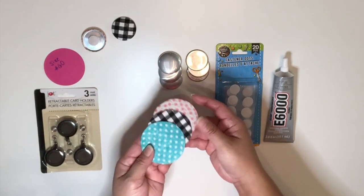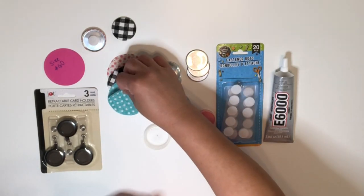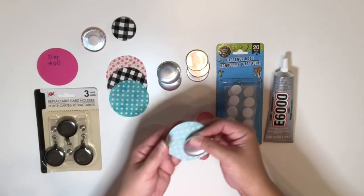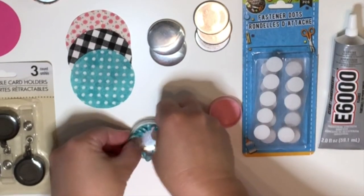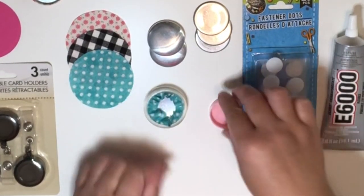As you can see, I've already cut a few fabrics and these are about two and a half inches all around. So take a piece of the fabric, just make sure that it's facing right side down, then grab the top button and place it on the center of the fabric, then place it down to the clear bowl part of the tool.